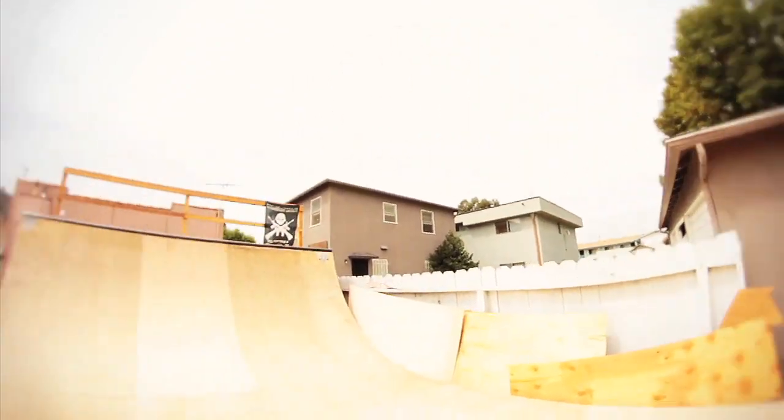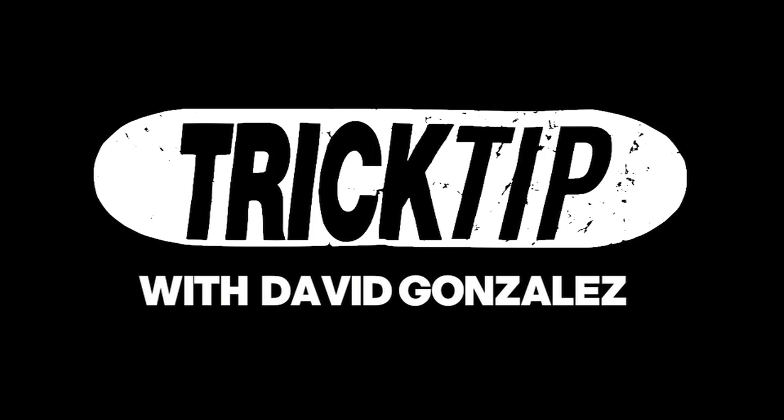What's up? I'm Davi Gonzales and today we're going to teach you some trick tips on CCS TV. Today I'm going to teach you how to do the lay back frontside paddle.